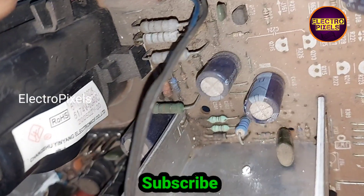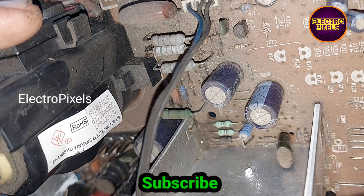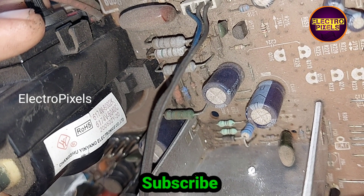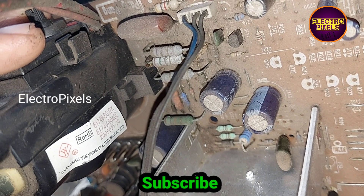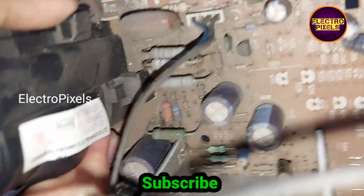I will show you the EHT model number. See friends, it is six double zero two K — that is the EHT model number: 6002K.